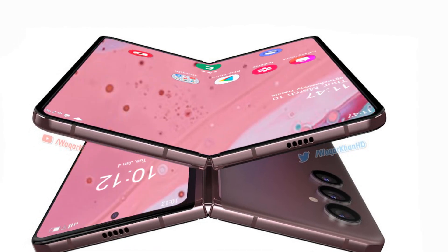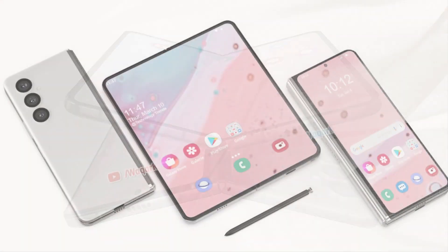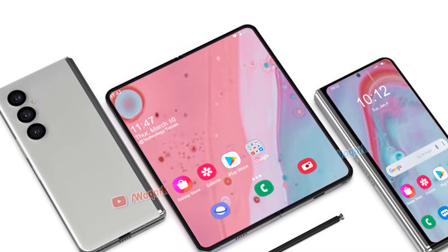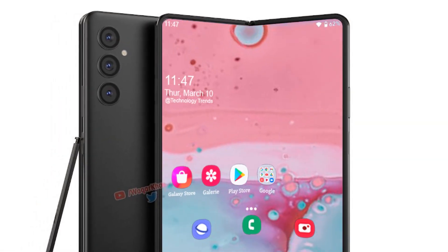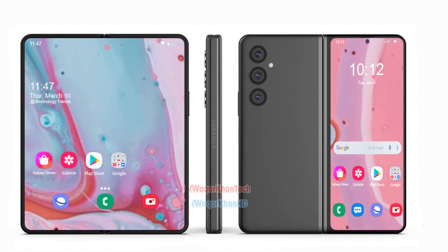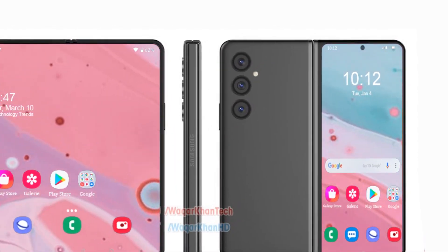The most significant improvement could be the inclusion of an S-Pen slot within the device. While the Galaxy Z Fold 3 was the first foldable phone from Samsung to feature S-Pen compatibility, it lacked a dedicated slot to store the S-Pen, which limited the usability of the stylus, and many consumers have requested Samsung improve on that.